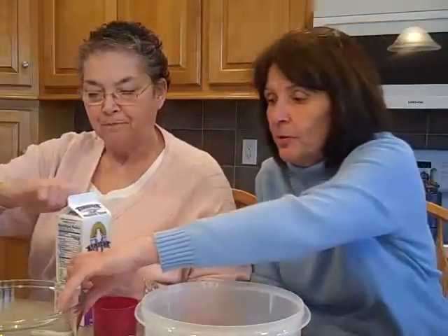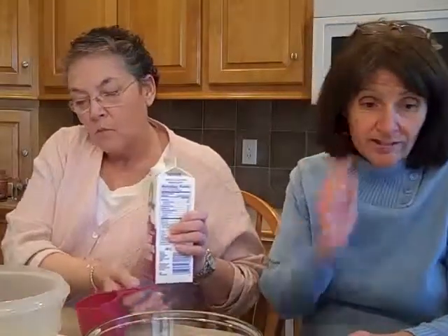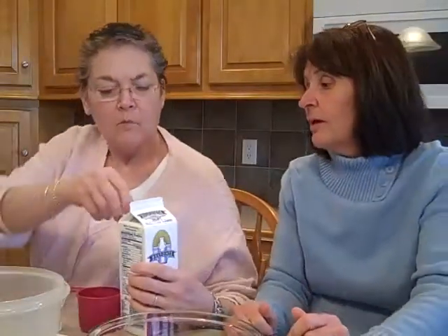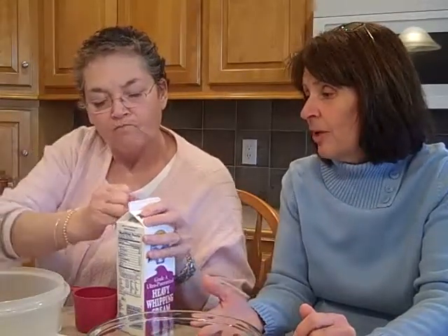Now we're going to do the rest of it, and for that we're going to use heavy whipping cream. Judy, we need three cups. You'd better put it in this bowl — this is a two-bowl process that we're going to be doing here. So we need to measure the three cups.